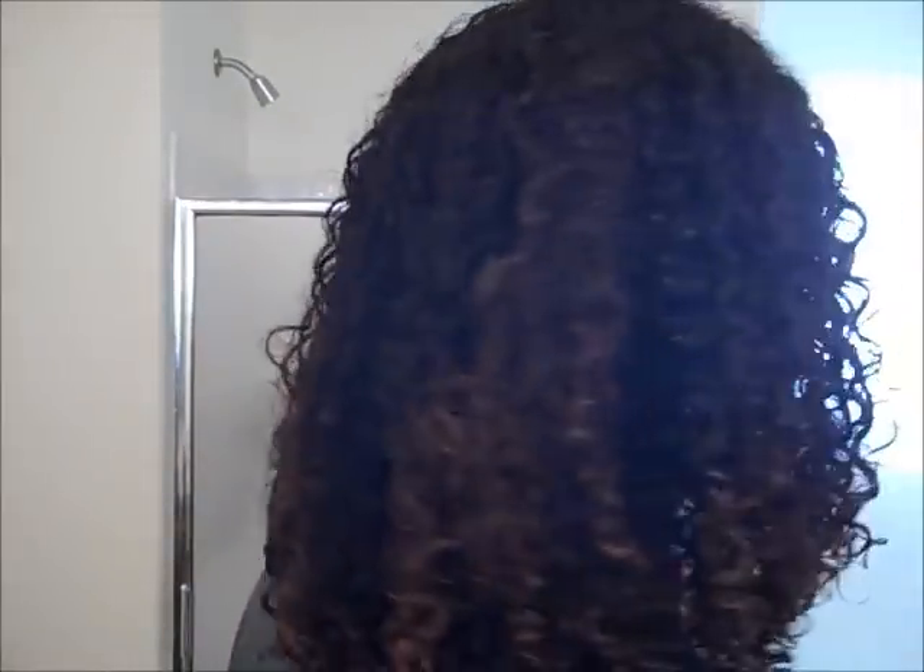Alright guys, so this is freshly washed hair. I'll have to tell you about my process because I've started a new routine and I love it — it is so soft. But take a look, this is freshly washed hair. Now I'm going to show you how I'm going to style. This is a wash and go, my go-to style.